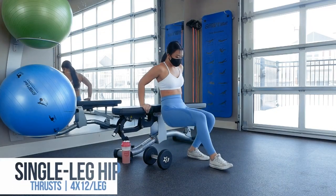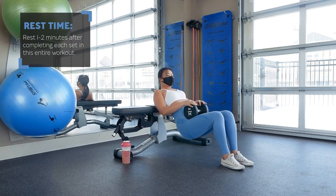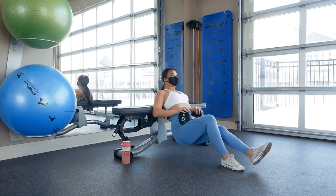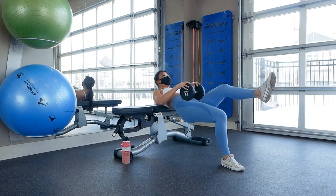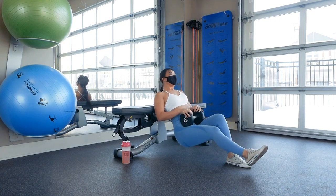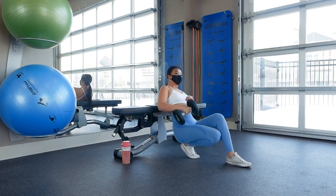After performing that glute activation circuit three times, we'll head into the rest of the workout starting with a superset: single leg hip thrust for 12 reps on each leg, followed by reverse hypers for 12 to 15 reps, followed by a one to two minute rest — performed for a total of four sets. For the single leg hip thrust, grab a bench, the edge of your bed, a stool, or anything about knee height to lean against. Position the bottom of your shoulder blades right above the edge of the bench, with your working leg on the ground so that your knee comes to about a 90 degree angle when you go up into the hip thrust, which helps to target your glutes versus your quads or hamstrings.